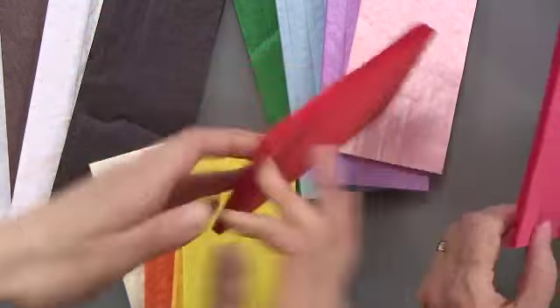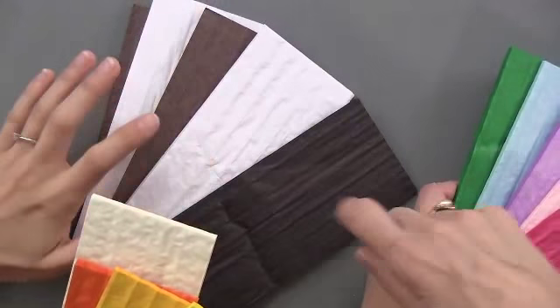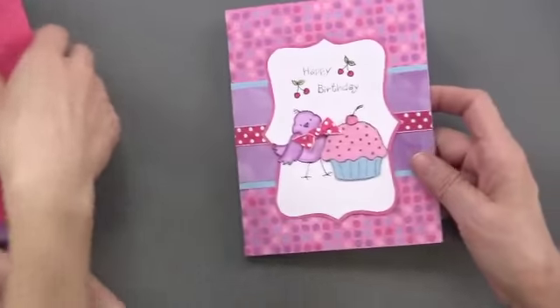Maybe that's not quite so easy. So this is warm, this is cool, and that's neutral. You get two white, two brown, and a black. So that's step one. Let's show you a finished card.